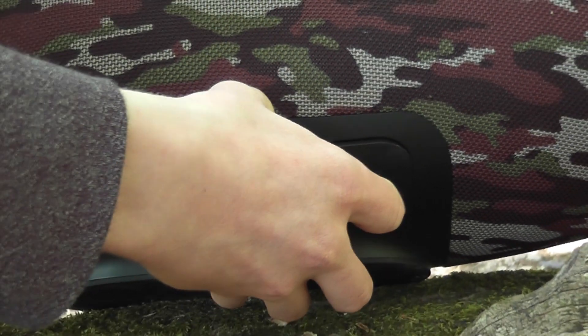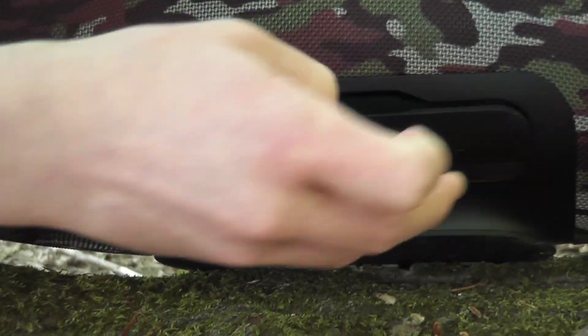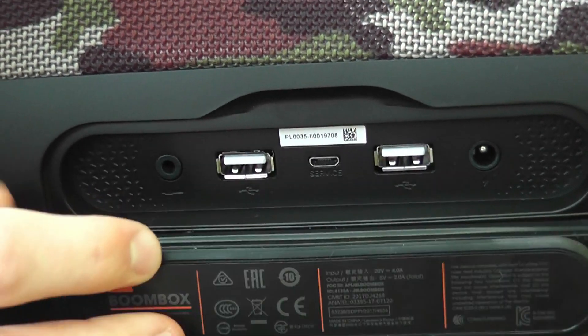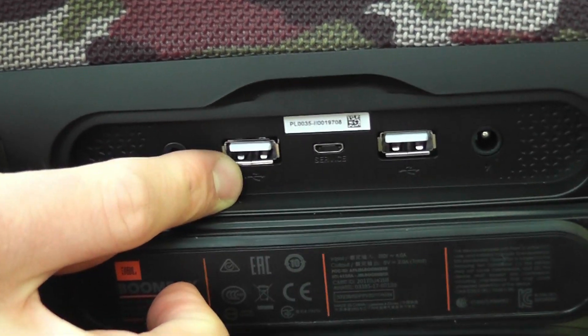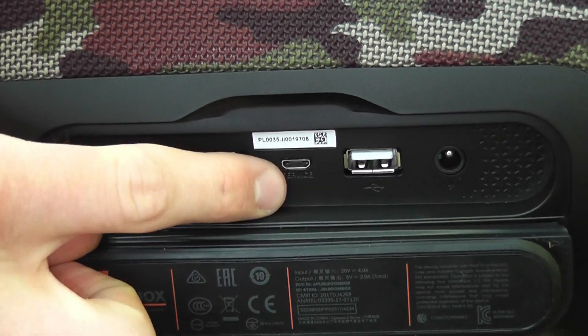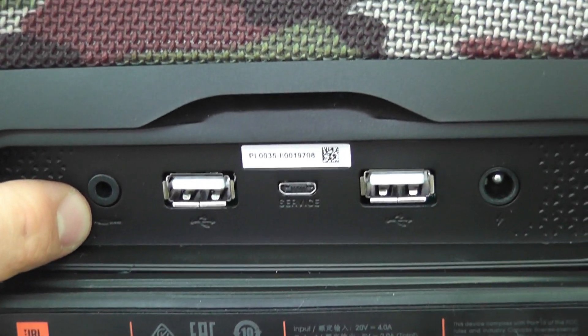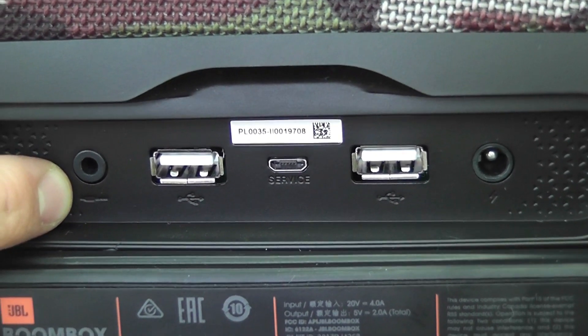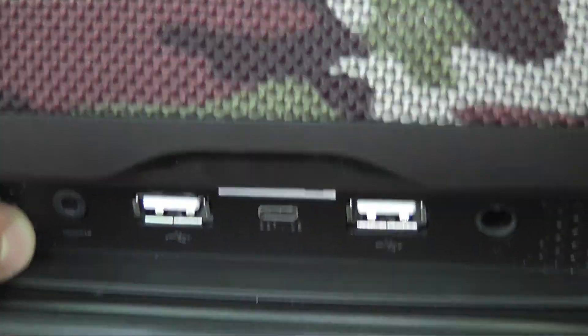We've got the JBL Boombox here. The port cover is really hard to open — that's because it's water resistant with a huge water seal. On the back we've got two USB output ports, the charging plug, a service USB port, and a 3.5mm auxiliary port for non-Bluetooth devices.